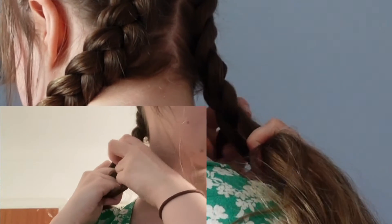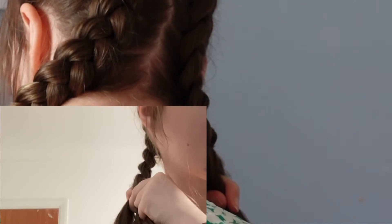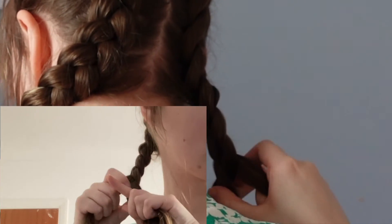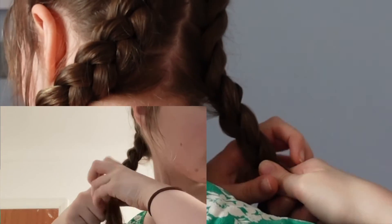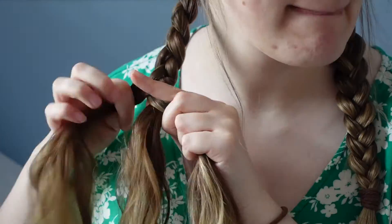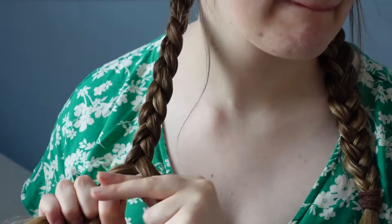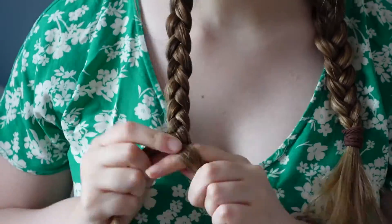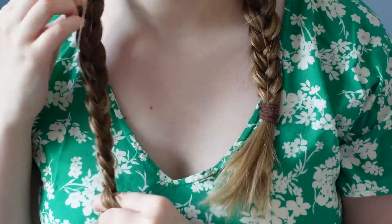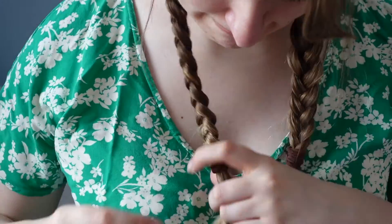And then I'm just again showing you how I bring my hair round to the front. So now that is both of the plaits finished and that is this hairstyle complete.